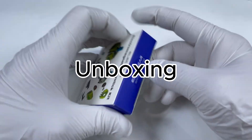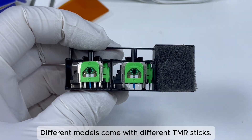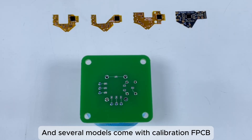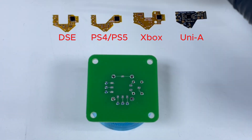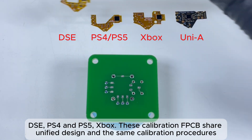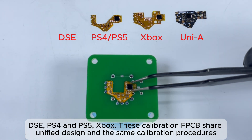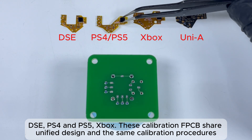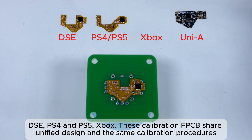See what's in the box. Different models come with different Team ER sticks, and several models come with Calibration FPCB — DSE, PS4, PS5, and Xbox. These Calibration FPCBs share a unified design and the same calibration procedures.